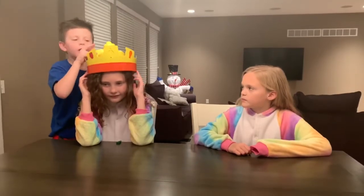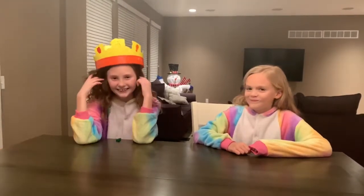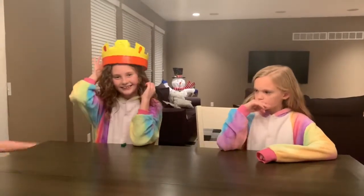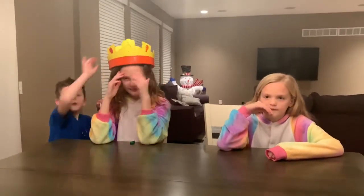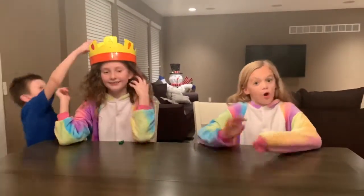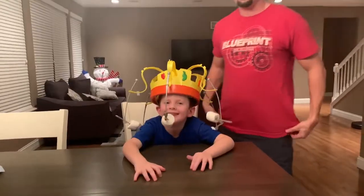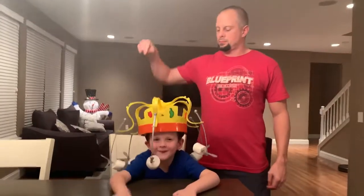So I will make music and when the music's on, the forks spin around the crown, okay? So you guys want to get started? Yes, and it's harder than it looks. Daddy can push the button to go.